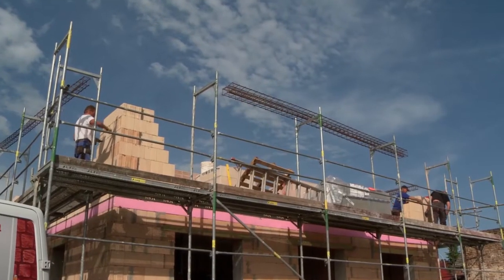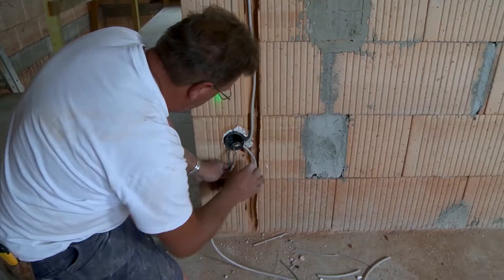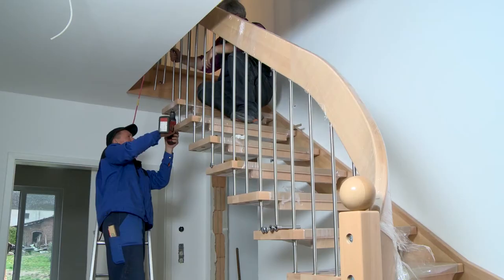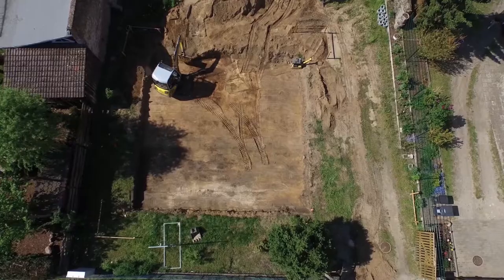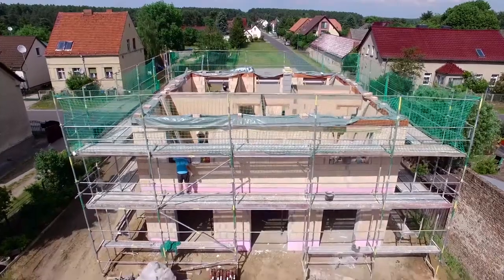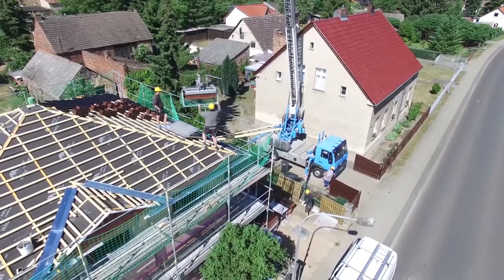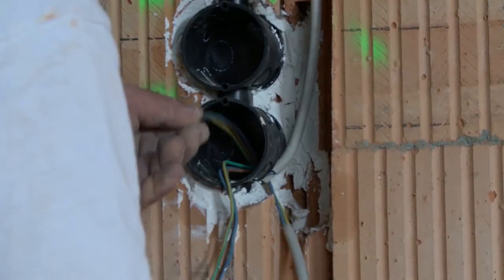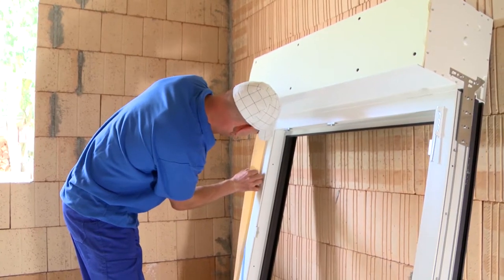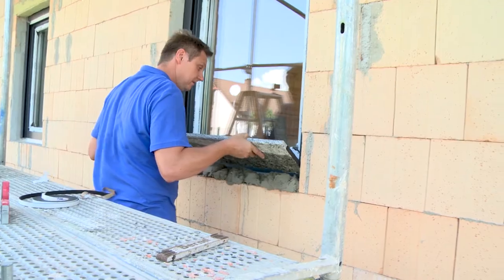The building of the house is progressing step by step. We accompanied the entire construction with the camera for more than half a year. In the first part, earthworks and floor slabs were carried out; in part 2, masonry; part 3, roof; and in part 4, electrical installation and the windows. Now comes the installation of the heating, plumbing, and plaster.